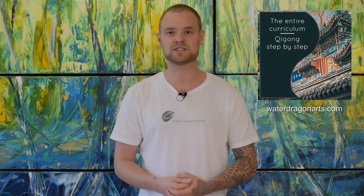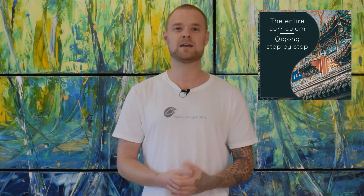If you're interested in learning more Qigong or also Tai Chi Chuan, I would like to invite you to visit my website waterdragonarts.com. There is an online academy as well as many different online courses. I hope to see you there. Enjoy the video.